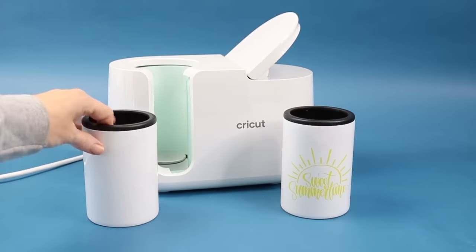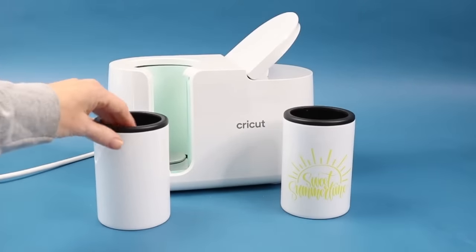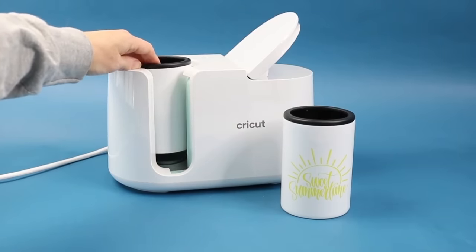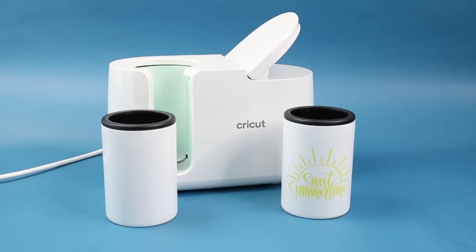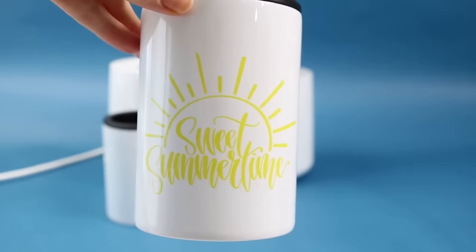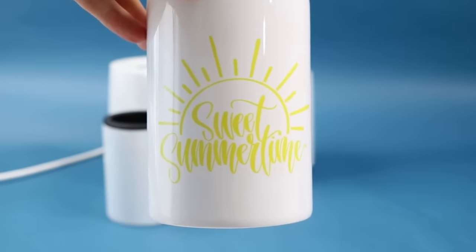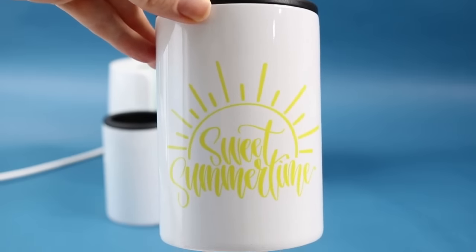Next up is this can koozie — a metal can koozie with a plastic insert. The plastic insert does stick up from the top a little bit and I couldn't figure out how to get it out. So all I did was put it in my press with the plastic sticking out and closed around it, since my design wasn't anywhere close to the top anyway. That worked perfectly. I was just worried about the plastic burning. This was a sublimation design — I tried to cut it out of infusible ink but the little pieces were just way too thin to weed. So I did it with my sublimation printer, but you could choose a different design for infusible ink since this is a sublimation blank and works with both.